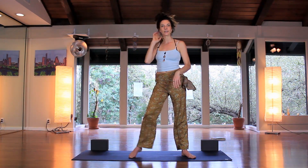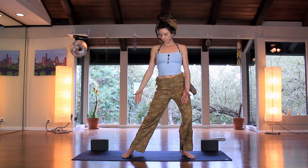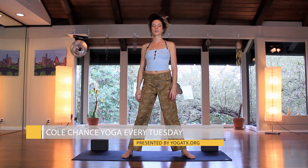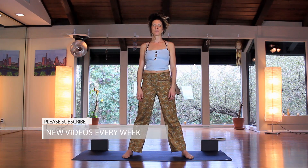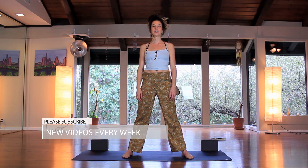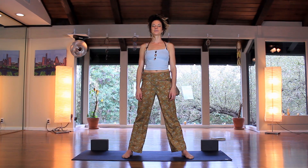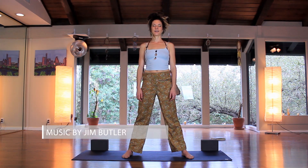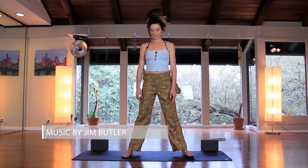Let's go ahead and start standing, feet about three feet apart, just kind of moving the hips. Then find stillness, close your eyes for just a moment, and we'll connect with the breath. Take about three rounds of breath — biggest ones of the day — coming from the mind down into the body. One more big inhale, fill up, and release.